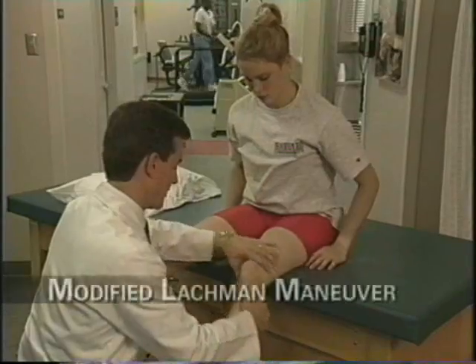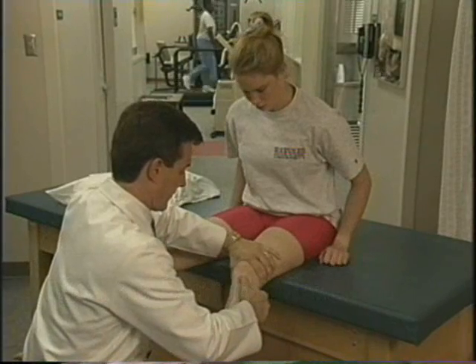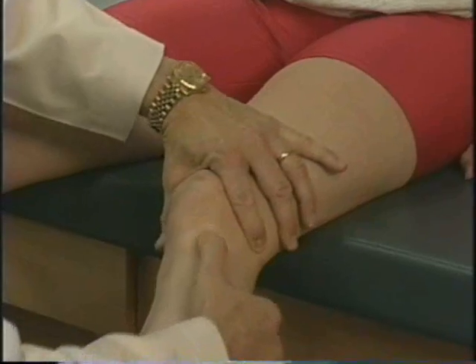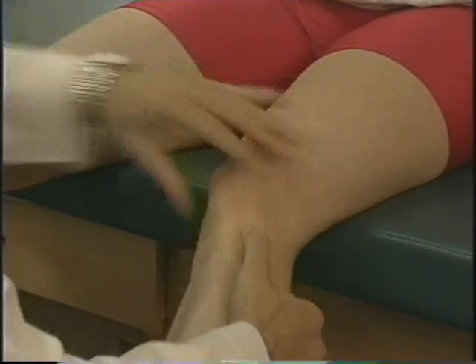The modified Lachman is much easier for me with larger patients — football players, track and field athletes — as it allows me to get my hands around the tibia better and perform a more sensitive exam. Again, you're looking for increased laxity on the injured side compared to the uninjured side. The final test is the pivot shift, which is probably the most difficult but also the most sensitive of all the tests.